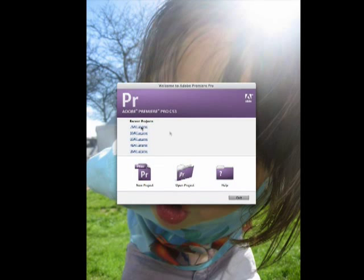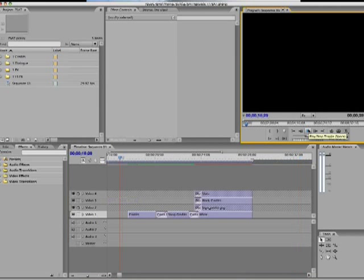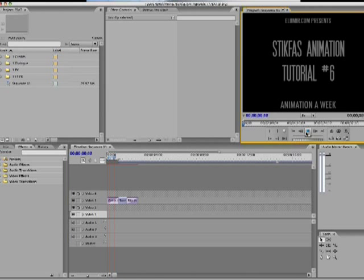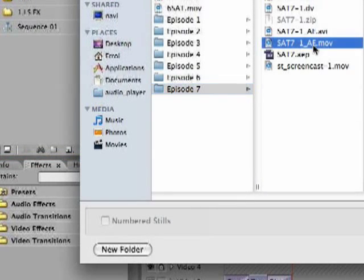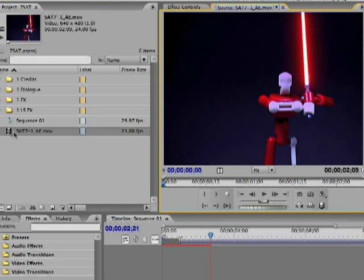We're almost done! Huzzah! Well, I'm almost done — you probably left minutes ago. Anyway, here I am in Adobe Premiere. I'm just using the same template that I used for my Stickfuz animation tutorial — I don't even know what it's called. As you can see, I have the same credits and everything, and I'll just use that because it's already set up to import and export. I'm going to import my After Effects movie — I exported it as a .mov. And there it is, and I'm just going to overlay it.